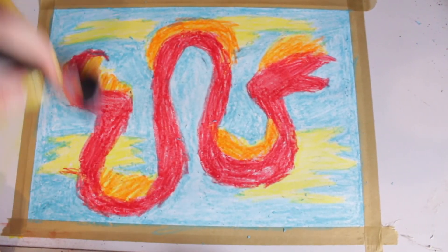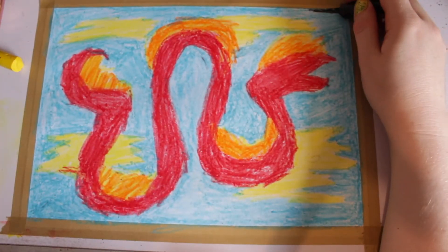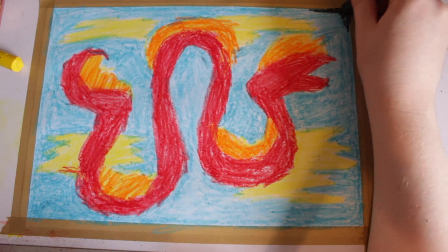When you are finished, rub away all excess wax. Next, cover your entire drawing with black wax crayon.